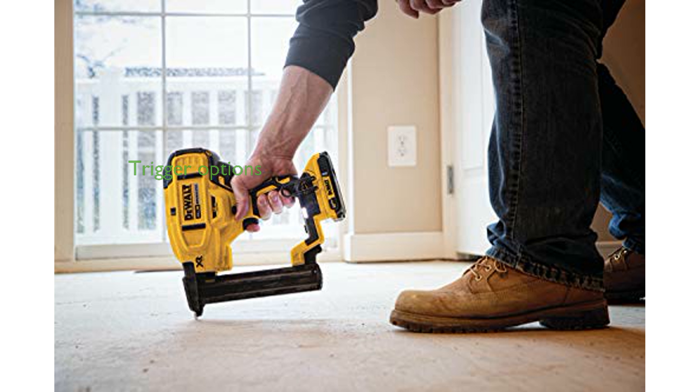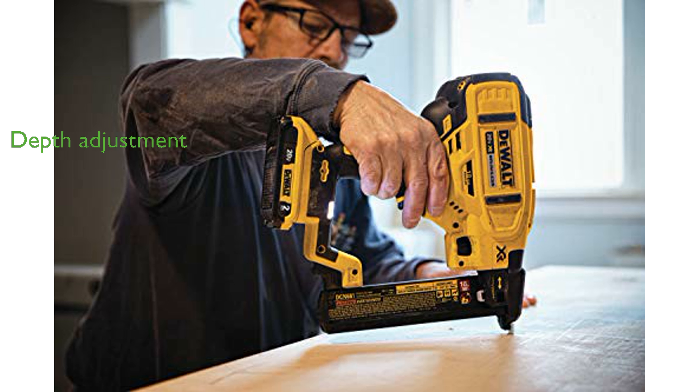The tool-free selectable trigger allows users to choose between sequential or contact actuation modes effortlessly. With a tool-free depth adjustment feature, users can achieve precise countersinking of staples easily.